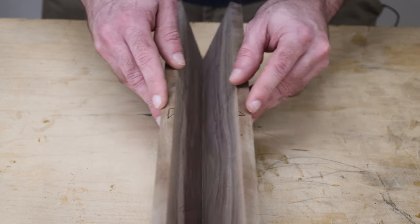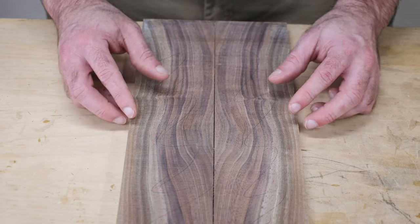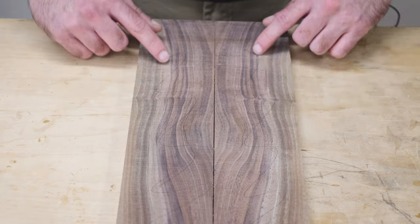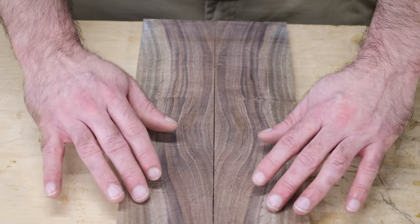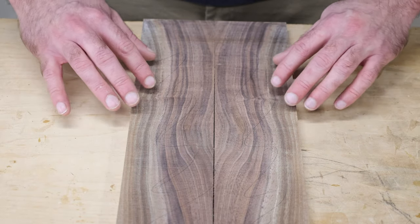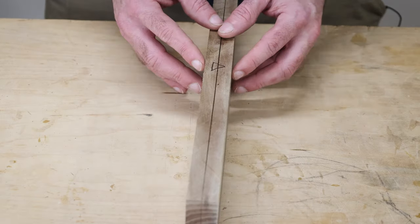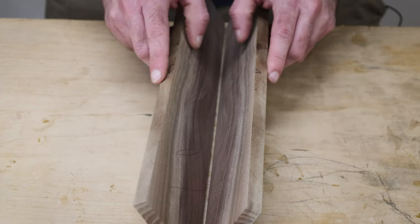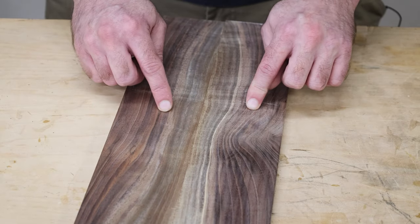You can see our triangle, and if we open it up you have this beautiful book match look. Now at this point there are still some saw marks to remove — you can run those through the planer or the drum sander, but just go deep enough to remove the saw marks, don't go any deeper. The deeper you go, the less likely your grain is going to match up. So if your boards are not the thickness you want, remove the material from the outside, not the inside.